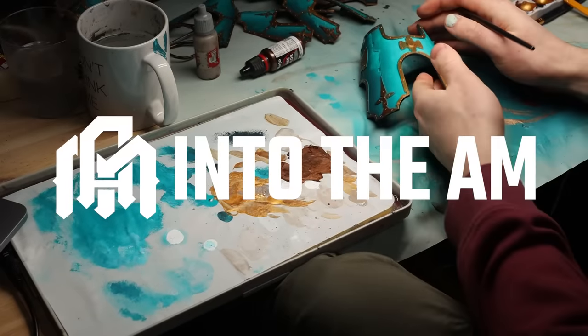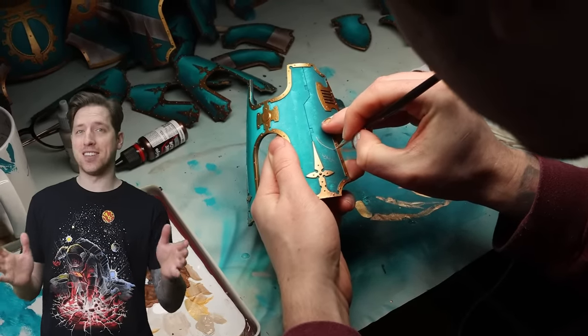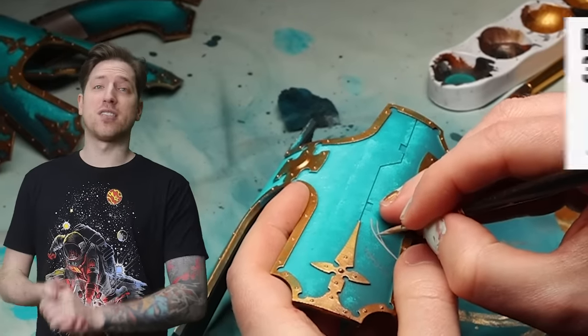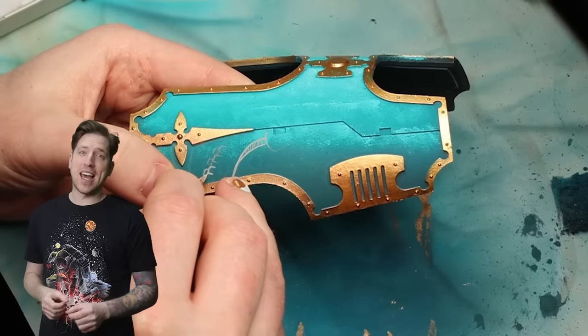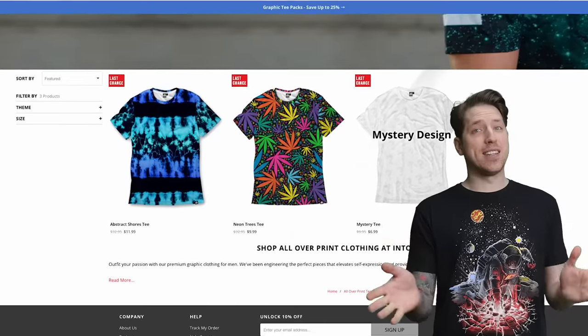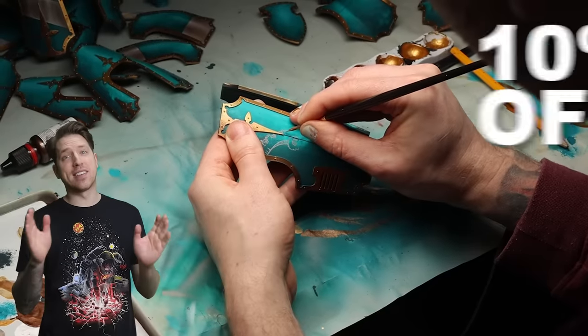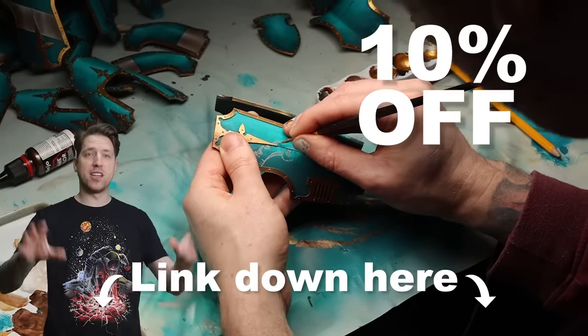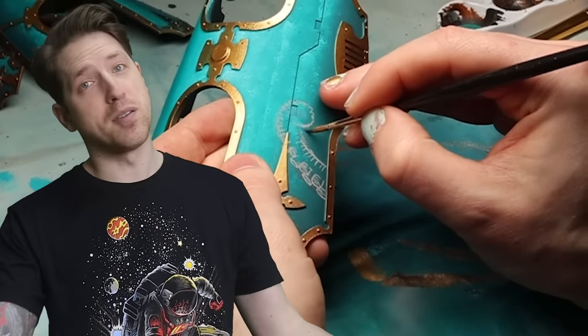I'm going to try to add a few graphic freehands to the piece, and while I do I want to talk about this week's sponsor, Into The AM. Into The AM have probably the coolest graphic t-shirts you can find on the internet. If you follow our link down below you get three shirts for sixty dollars — considering the quality, I think that's a bargain. I've also fallen in love with their hoodies, and you get 10% off if you follow the link down below. Just go pick up some shirts for yourself.